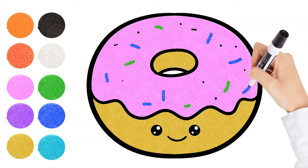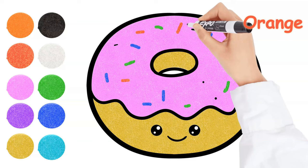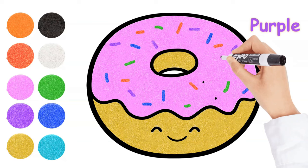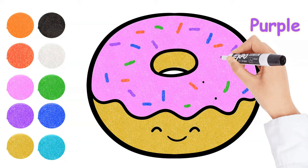Blue. Orange. All around the mulberry bush, the monkey chased the weasel. The monkey thought it was all in good fun — pop goes the weasel! A penny for a spool of bread, a tuppence for a needle, that's the way the money goes — pop goes the weasel.